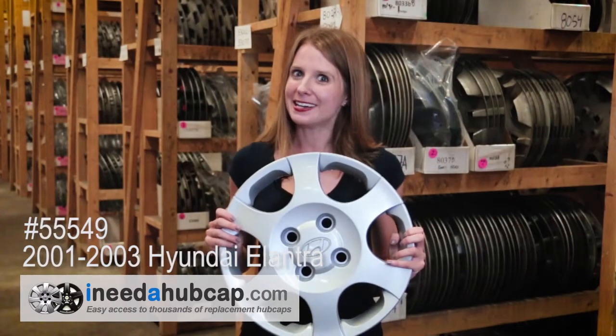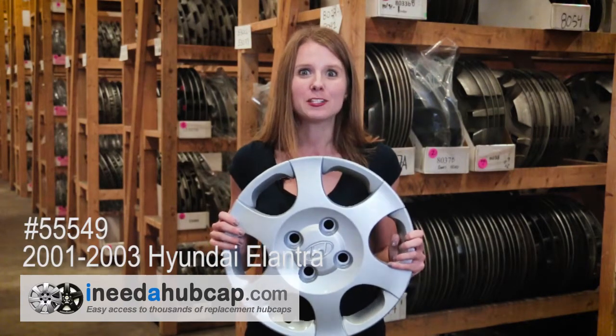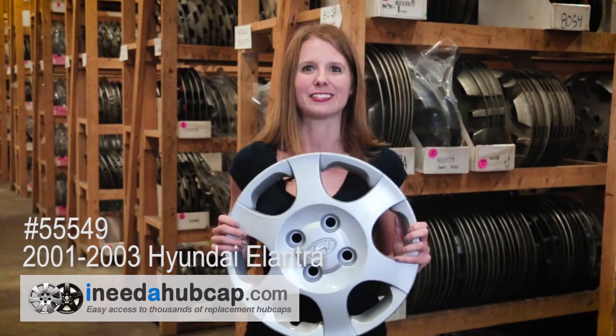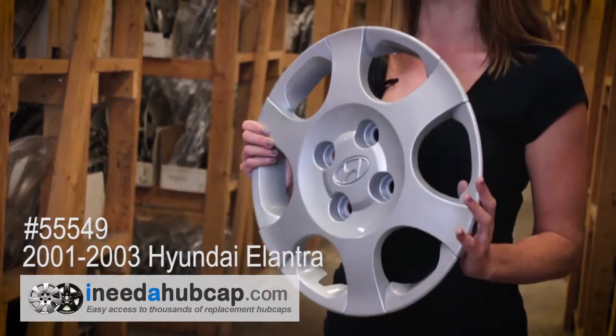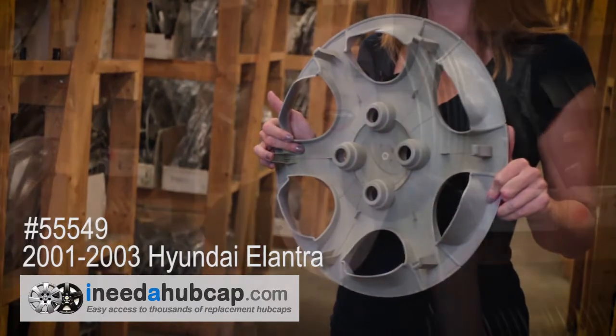Here at iNeedahubcap.com, we get these hubcaps used, and then our in-house professional reconditioning process makes them like new. The hubcap you'll receive is just like this one. It's in beautiful condition and clean on the front and the back. All the hubcaps we sell include everything you need to mount it on the car. There are no broken pieces or cracks on the front or back.